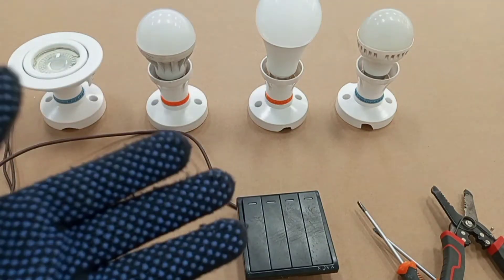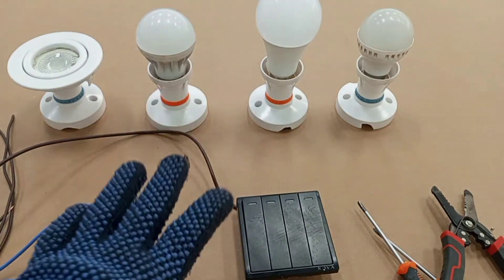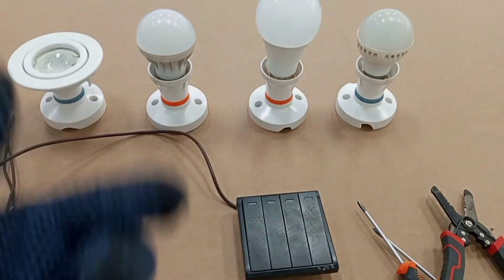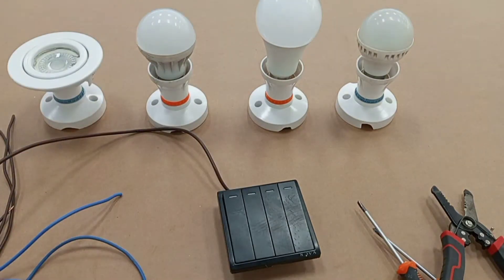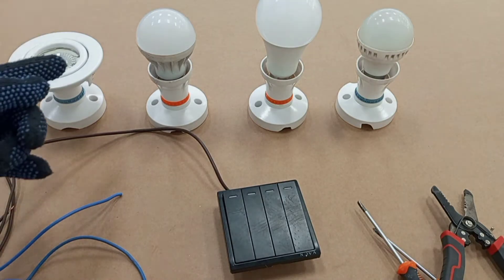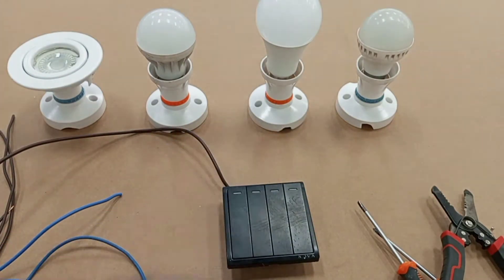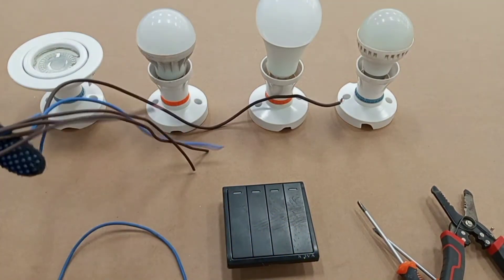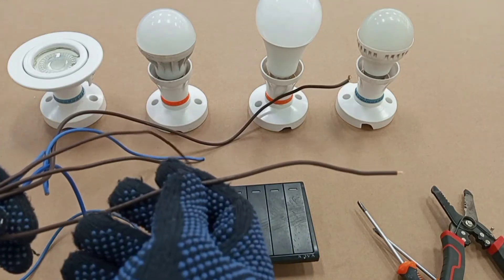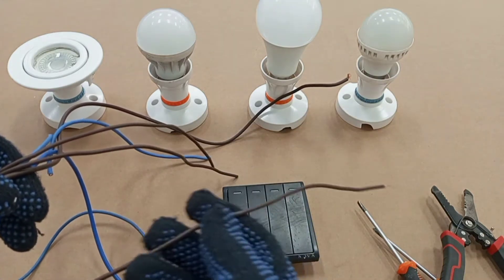There are two ways that a multiple-gang switch can be used, and one of those ways is what I'm going to show in this video. In another video, I will show another way. So to start with, the first thing I'm going to do is link the neutral terminals of all these lamps. I'm using the blue wire for all the neutral connections and brown for all the live connections — that is, the connections to and from the switch to the lamps.